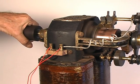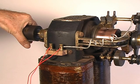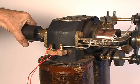While running, we apply a bit of braking force on the pulley. Notice how the armature current goes up.